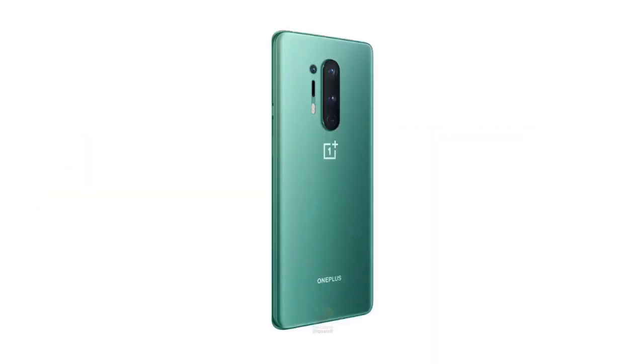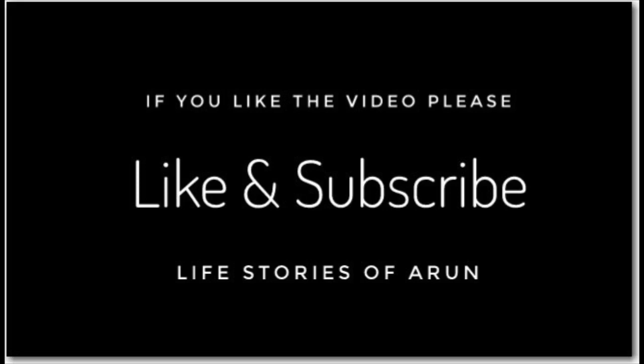This is the information on the OnePlus 8 series. This is Arun signing out.